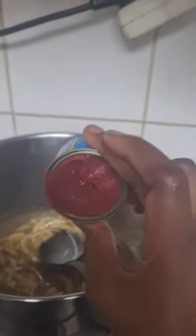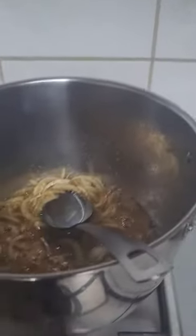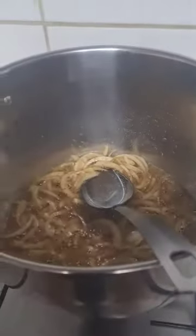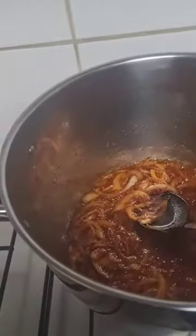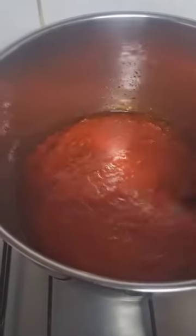Thin tomatoes, as we all know them, or concentrated tomatoes — I'm adding the blended tomatoes, pepper, and onions into the pot with the rest of the ingredients. You will leave this to cook for at least half an hour.